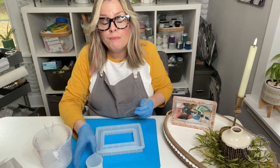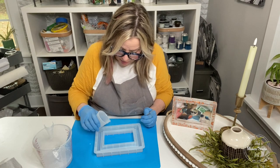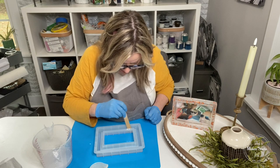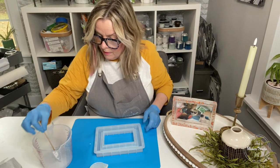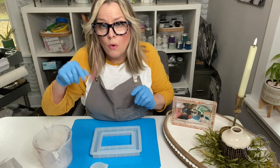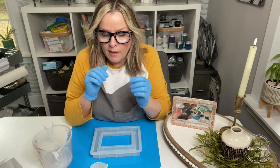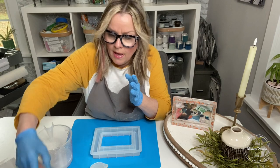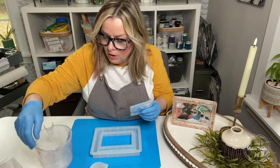It's better to let this first layer set for a couple of minutes so that when you put the embellishments in they don't sink to the bottom — if it's set up a little bit, they'll stay where you need them. Remember, you only have 20 minutes from the time you mix, which is a substantial amount of time. On the Maker Studio page where the resins are, you can find all kinds of embellishments: dried flowers, leaf in gold, silver, and copper.